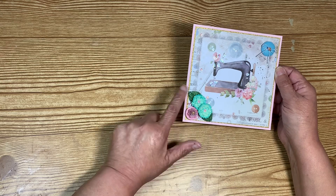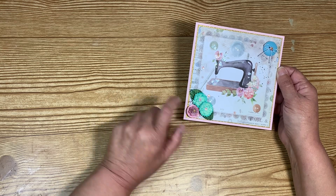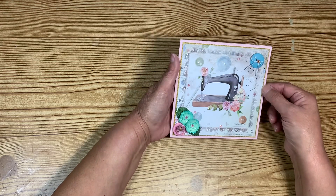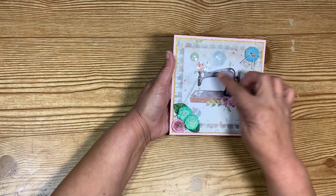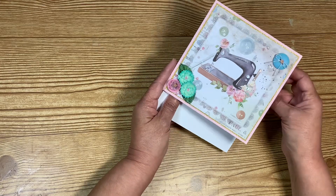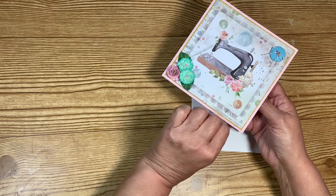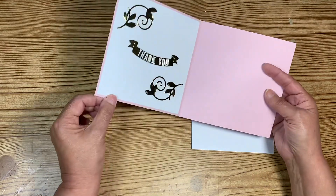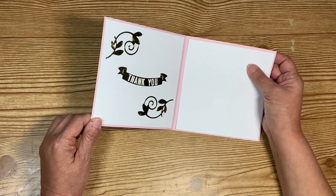I used some leaves from my design package last month, then another button and a rolled rose on top with a piece of bling, plus little bling pieces throughout — you know I love my bling. I used Stickles on some of the flowers, the buttons, and the machine itself. I haven't glued this mat down yet because that's where I want to write my note, then I'll glue it down. Inside the card it says 'Thank you.'